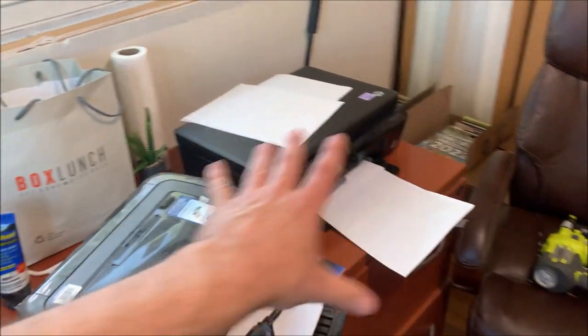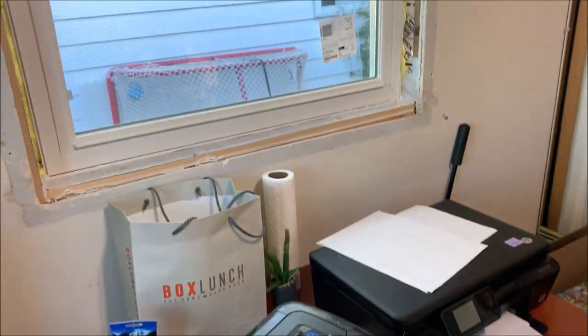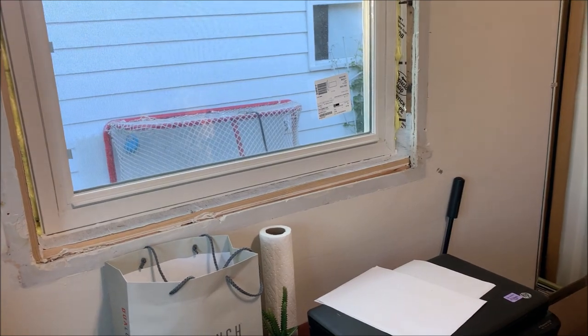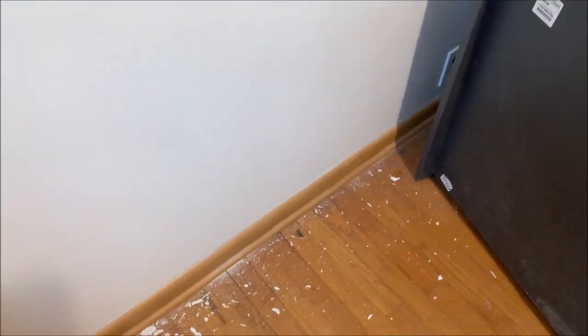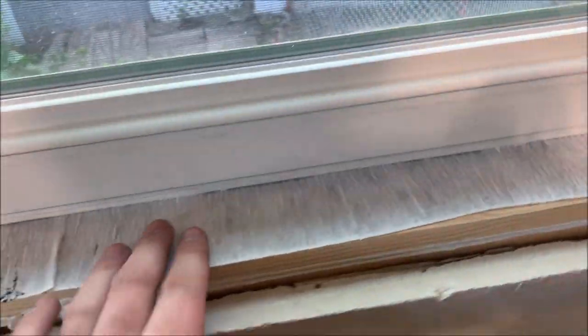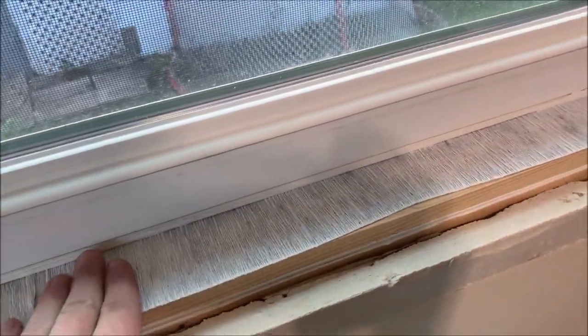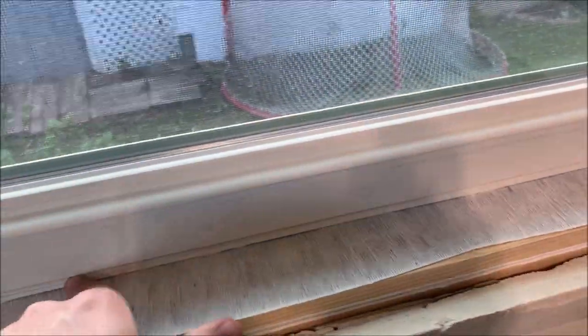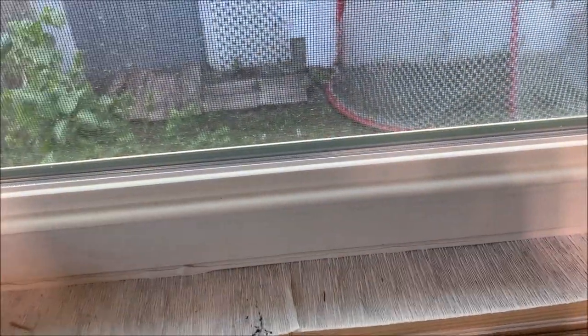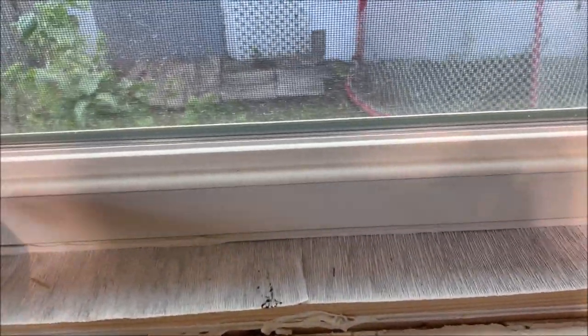First thing I'm going to do is clear some space here and move this stuff out of the way so I can get to the window more easily. I moved the cabinet out and look at all this stuff from when I took out the old window. You can see I ran a bead of caulk down here — normally when you install windows you'd put shims under and tuck some insulation under there. I didn't do that so I just ran a bead of caulk. It is tight to the framing. Make sure to do that.